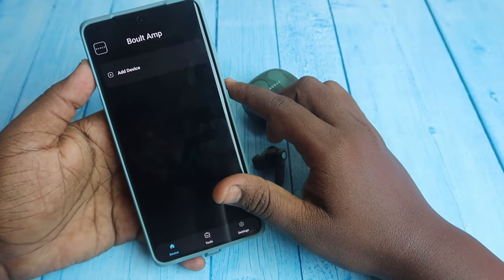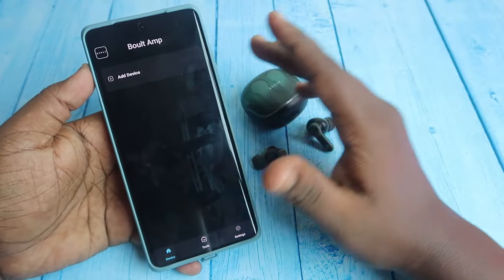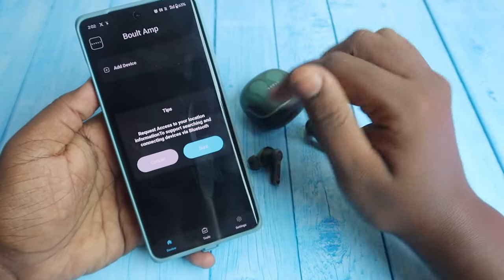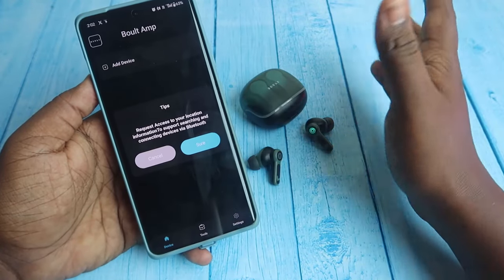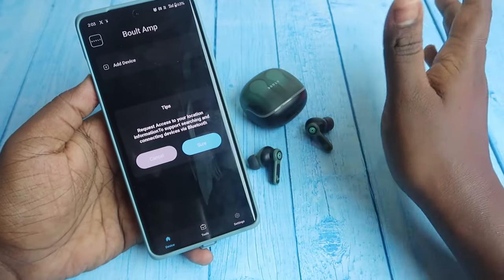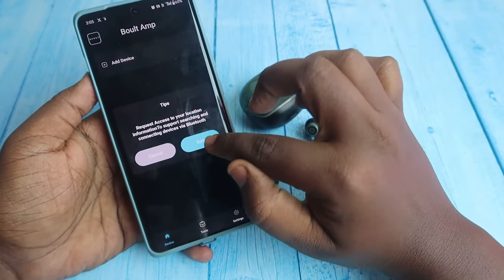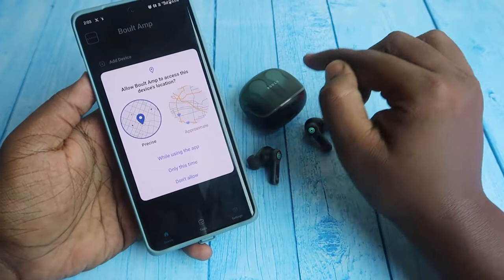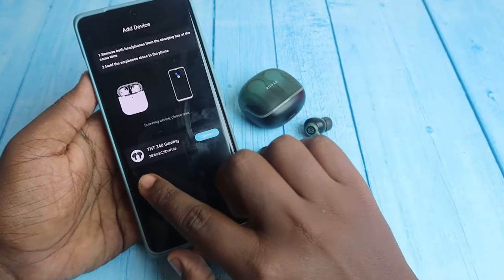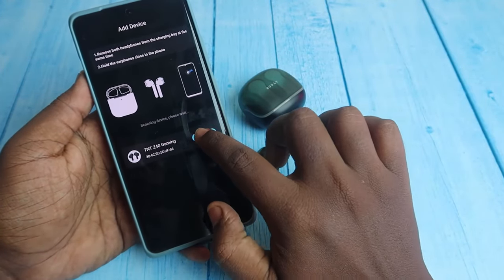You can now see the application. Click on add device. It will request access to location information to support searching and connecting devices via Bluetooth, so enable location as well. Click sure, then click while using the app. After granting location permission, you'll see the Z40 Gaming — click connect.